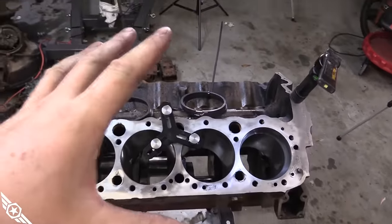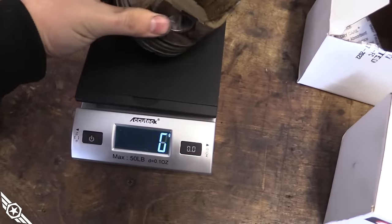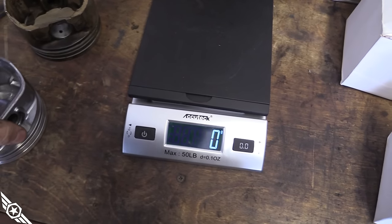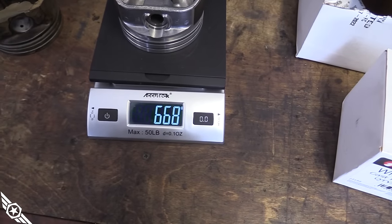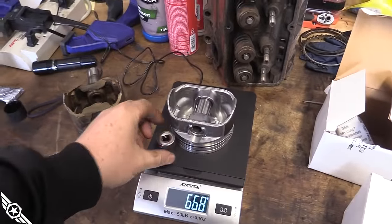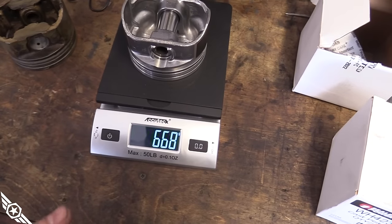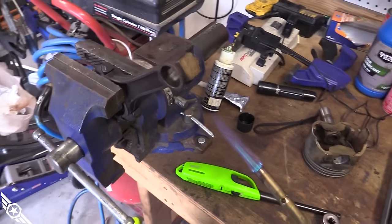This is our old broken piston — 748 grams. This is our new non-broken SilverLite piston — 668 grams. That's 80 grams of difference, over 10 percent. It's about the same as a 13/16 socket. People complain about three or four grams in balance — let's see what 80 does in this engine. We're getting ready to install this extremely underweight piston.